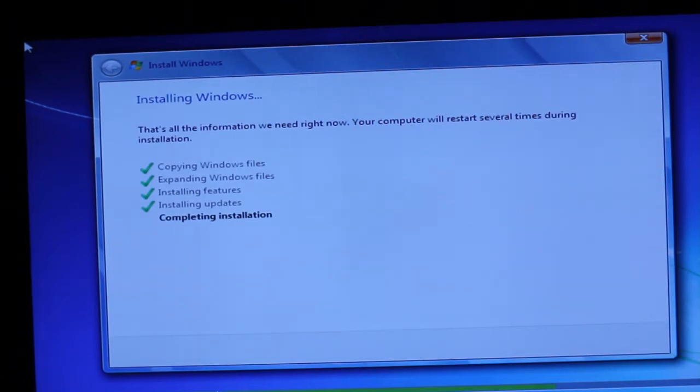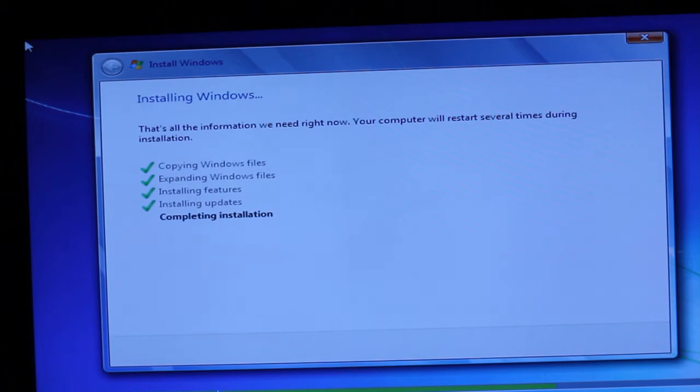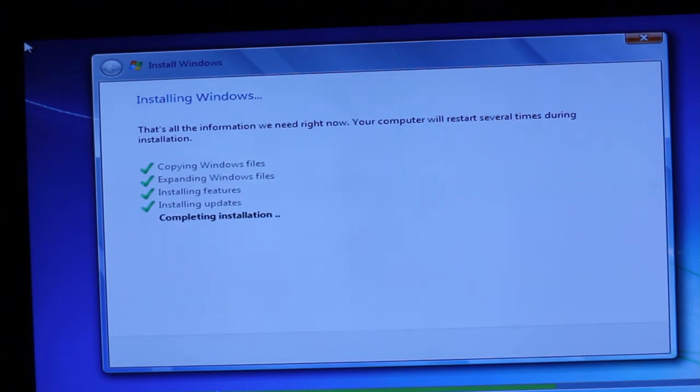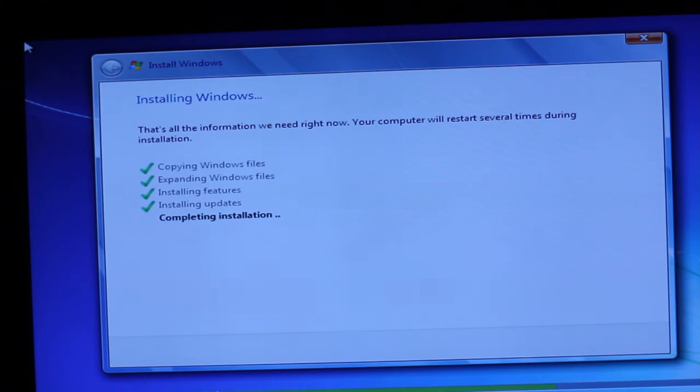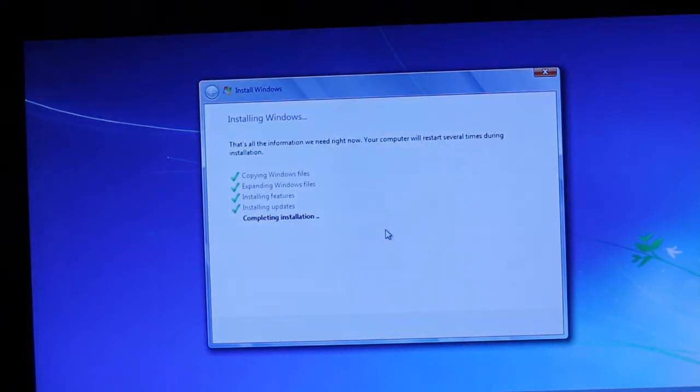We'll add this video to the stash. I apologize about the crooked video — this tripod for some reason never does stand straight.